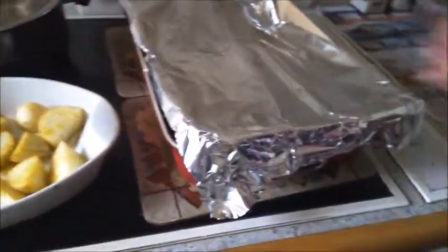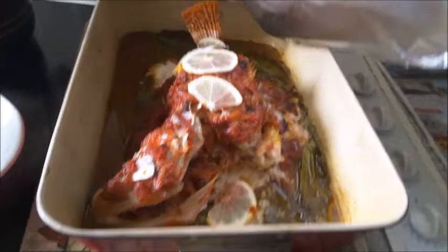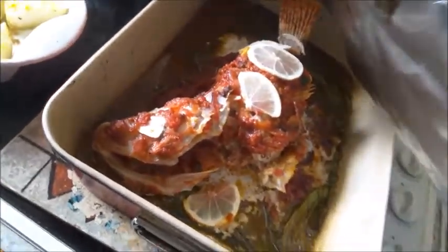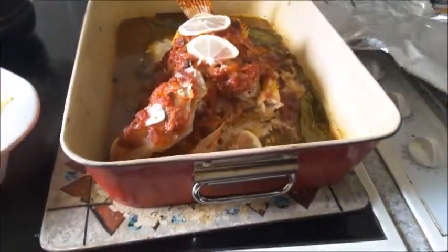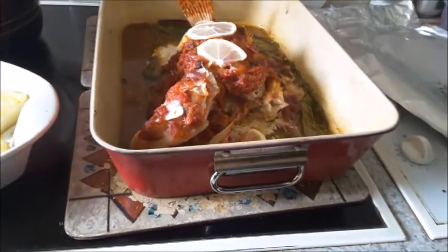Check that it's cooked. Then we'll grill it for about 5 minutes to get some crispiness on top — fan grill at 200 degrees for 5 minutes.